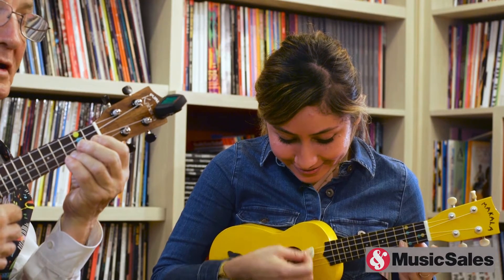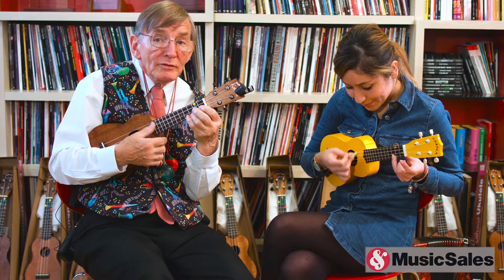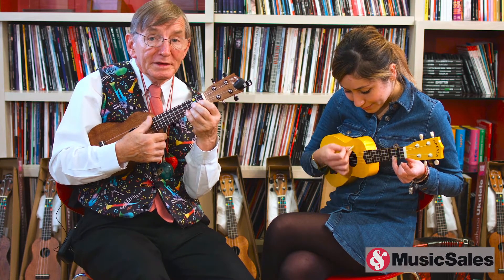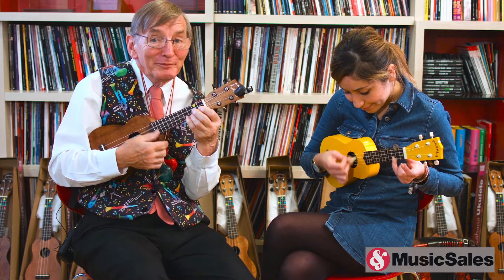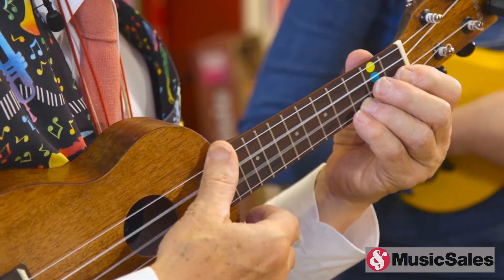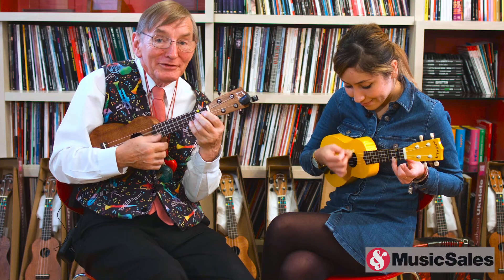Merry, merry king of the bush is he. Laugh, Kookaburra laugh, Kookaburra, gay your life must be. Or Kookaburra sits on the electric wire, jumping up and down with his pants on fire. Ouch, Kookaburra, ouch, Kookaburra, hot your tail must be.